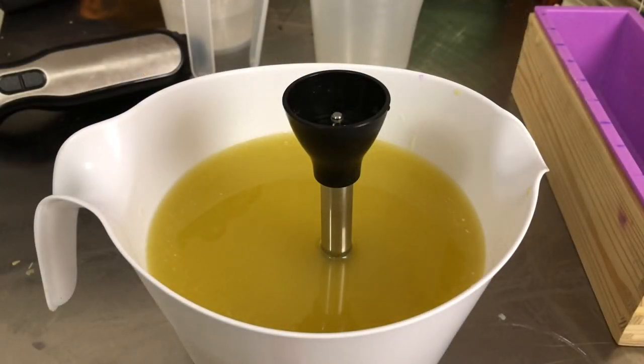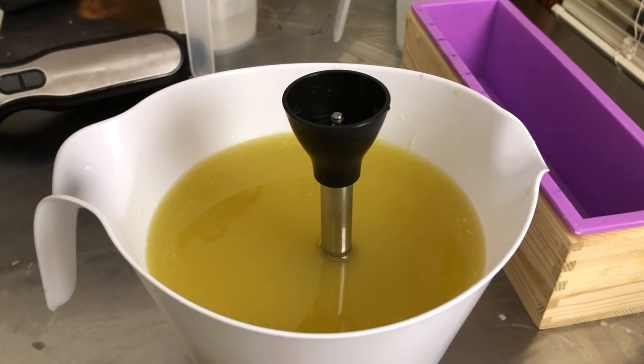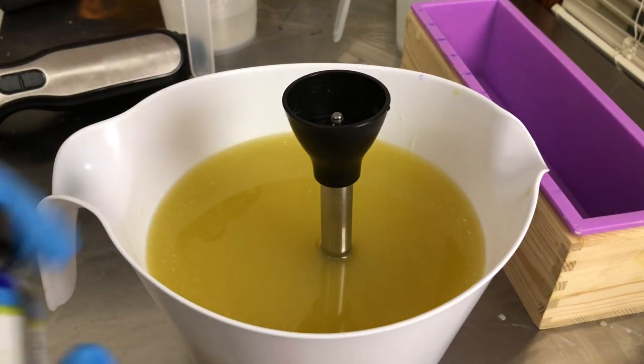Hello everyone, welcome back to The Essential Hour. We are making another cold process soap today — part of a six-batch custom Christmas order. These won't be available in my shop, but I do have some Christmas and wintry themed soaps coming up. Today is November 9th, and it is time for Christmas soaps. I'm a little later than usual, but there will still be plenty of time to cure for Christmas.